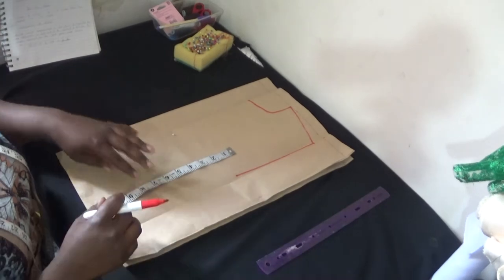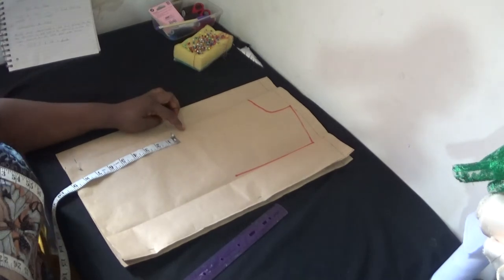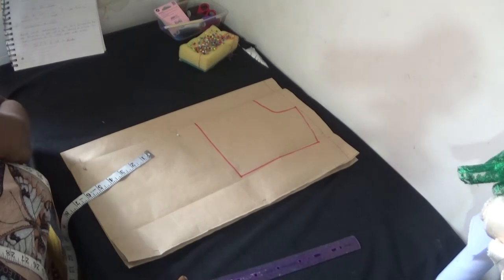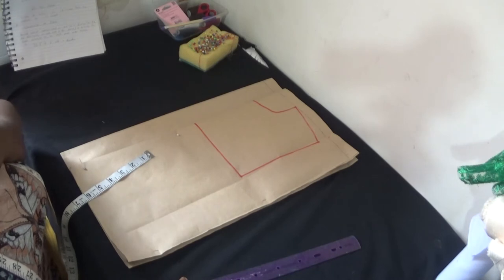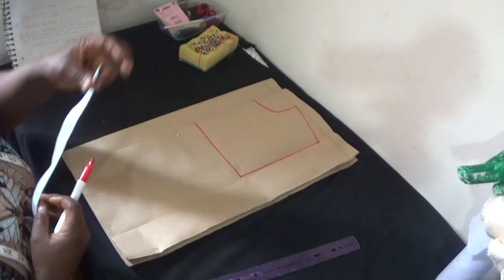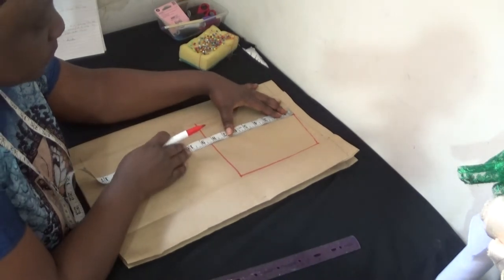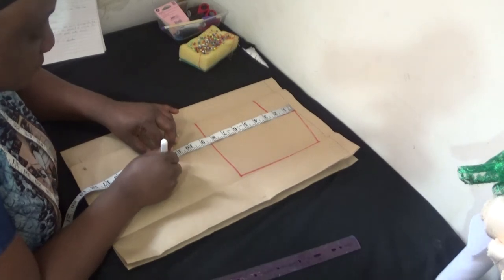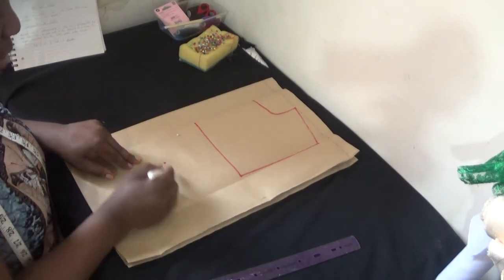The next step is to connect the line from here to here — that will now be my chest line for the child. Then the next step is to put in my vertical measurement, which is also called the straight body measurement. From my shoulder to the waist of the child is 12.5, so I'll place my tape measure here and make sure it's 12.5. At this spot I'll draw a line from here to there.